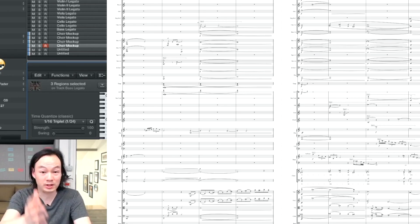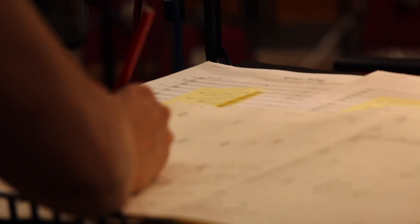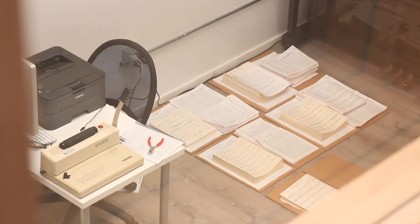Then it's time to engrave the score and parts. This step requires the utmost attention to detail because if you make a mistake, you're going to waste a lot of time in the studio. So my team and I triple check everything thoroughly.